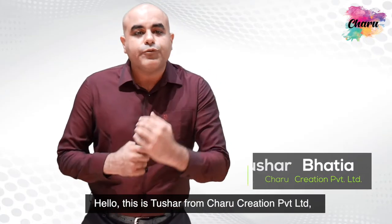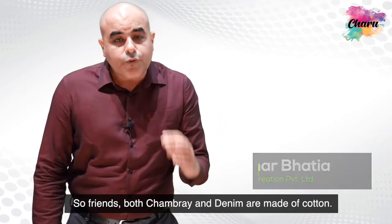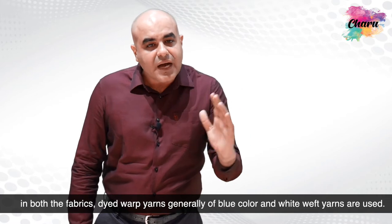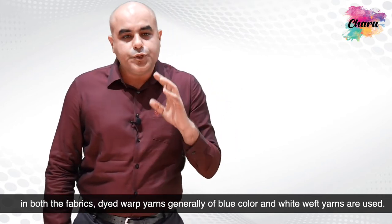Hello, this is Tushar from Charu Creation Pvt Ltd, a fashion fabric company at Nehru Place, New Delhi. Both chambray and denim are made of cotton. In both fabrics, dyed warp yarns — generally of blue color — and white weft yarns are used.